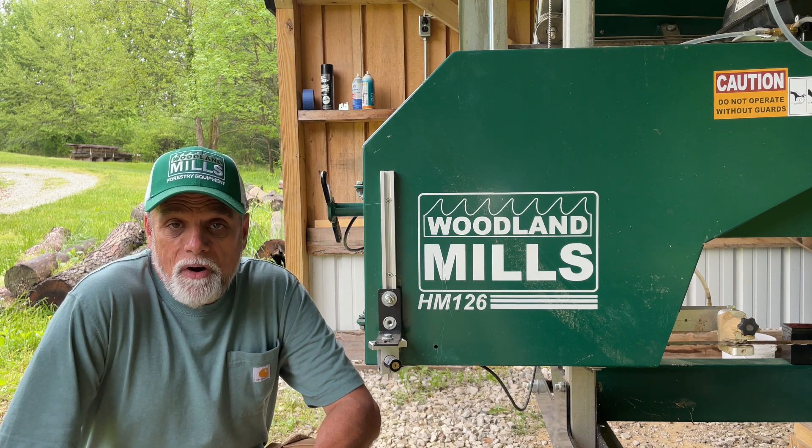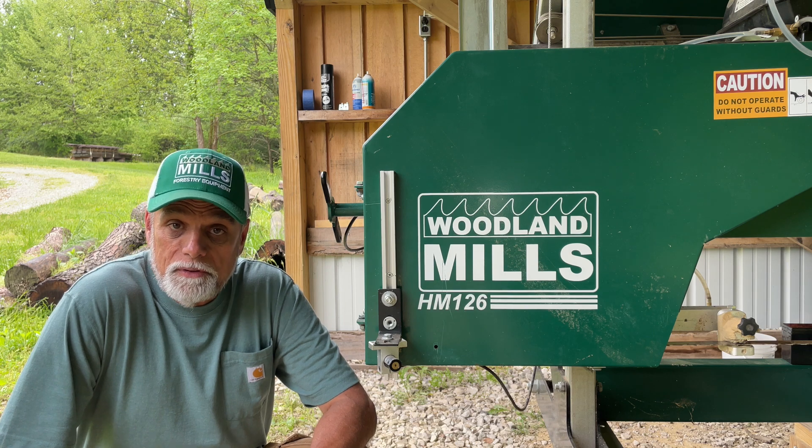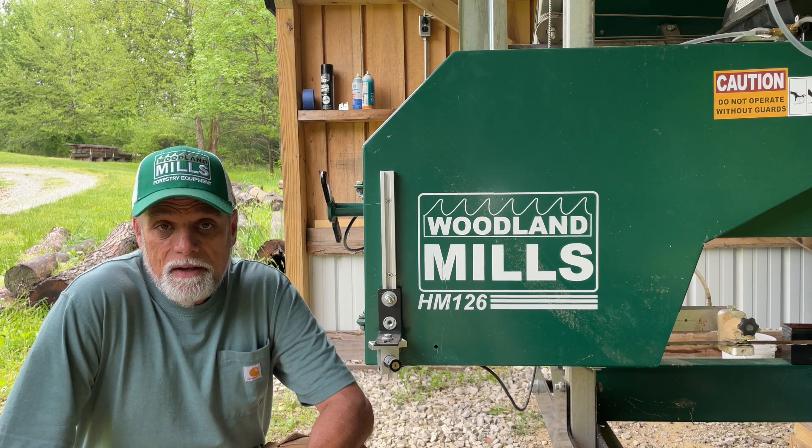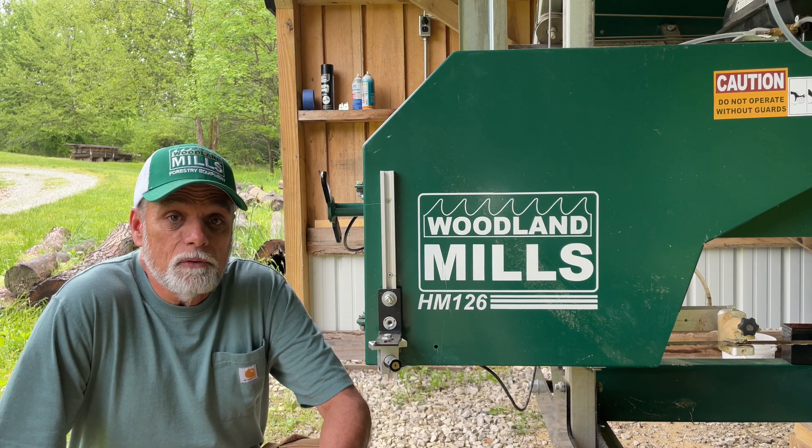Hey guys, welcome back to the B&B Farms Maple Channel. My name is Tony. Today we are down at the sawmill, our Woodland Mills HM126. We're going to talk about our sawmill laser.